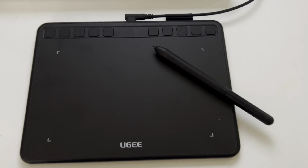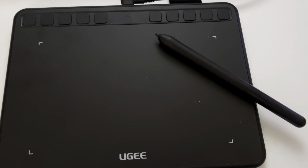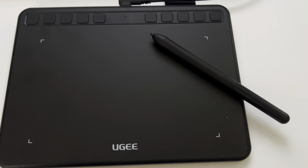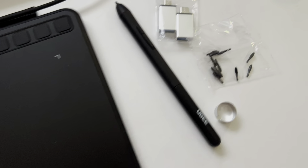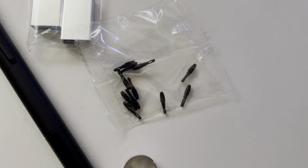Today I'm going to be showing you guys everything that you need to know about the UG Drawing Tablet S640. Starting things off with things that come with this tablet, you have the pen of course, then you have additional and replacement nibs.